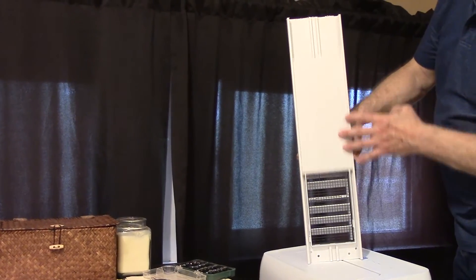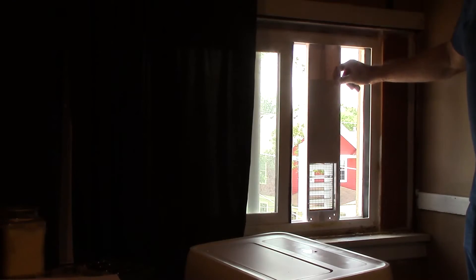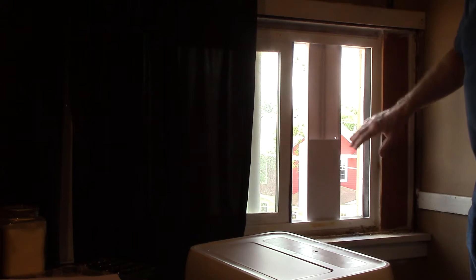Snap the rain guard into your panel. There's an exhaust cover that slides into the first groove. Insert your panel into the opening and close your window against it.